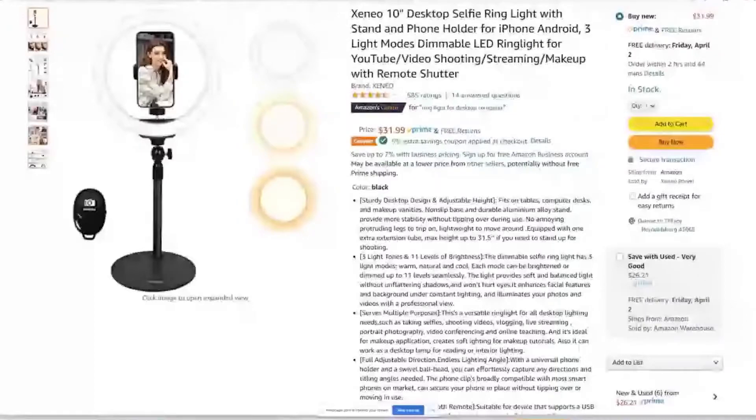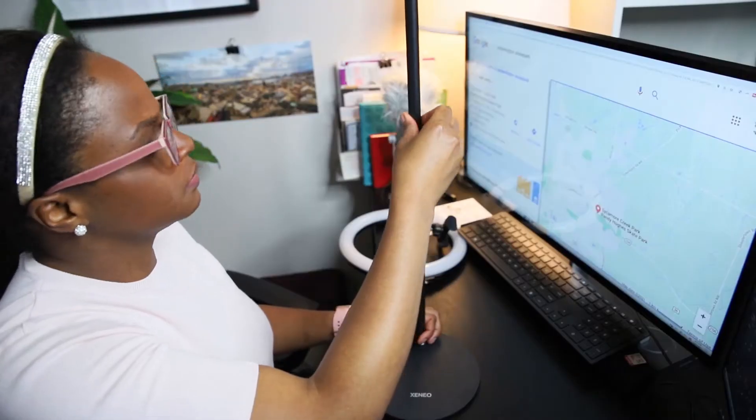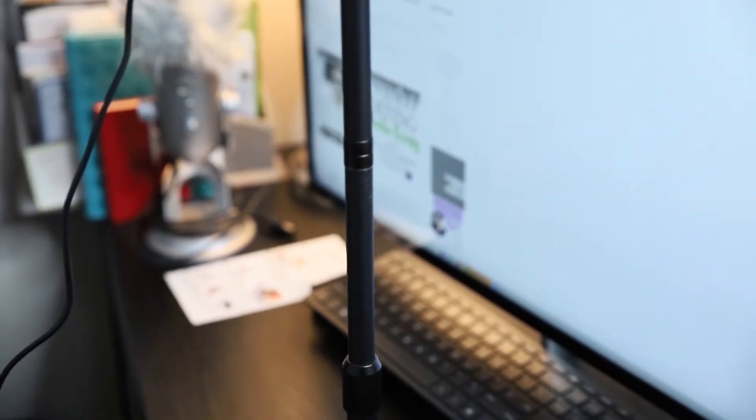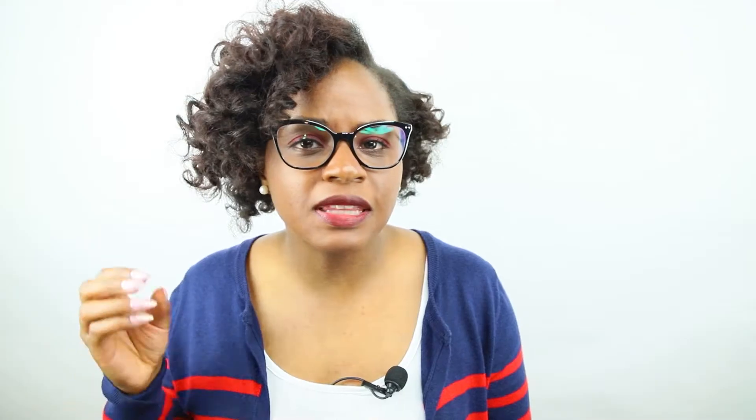Light number one was the Xenio. I noticed right away that the rod was really skinny and it just didn't feel sturdy — it felt a little flimsy. I did like the fact that it had a compact base plate and a cell phone holder for streaming with my phone. However, the rods were not easy to put together and assembly was confusing. Overall I didn't spend much time with this light because I just didn't like the feel of it.